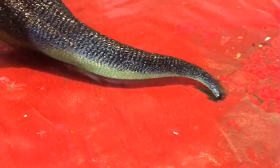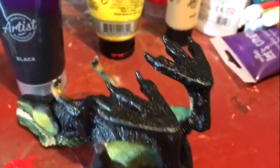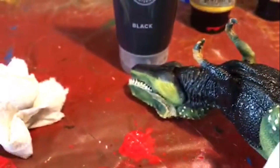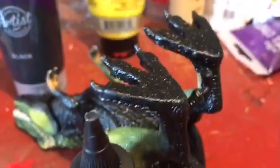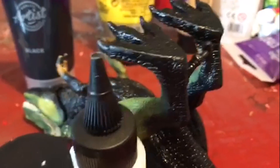I'm not going to show you what I'm going to customise it into until the end. Basically what I've done here is put a base on. I've done the feet first and then made my way down, making sure the bottom and some of the sides are done. Hopefully when the feet are dry I can start doing the rest of the body.